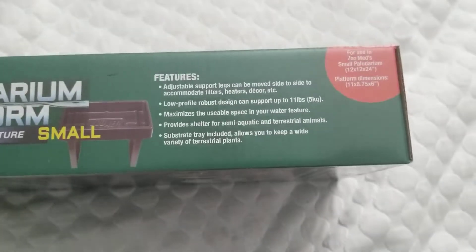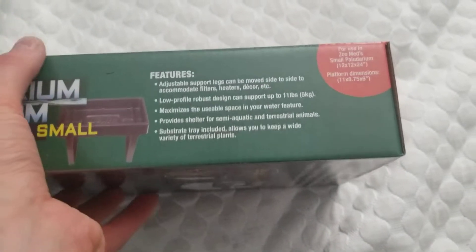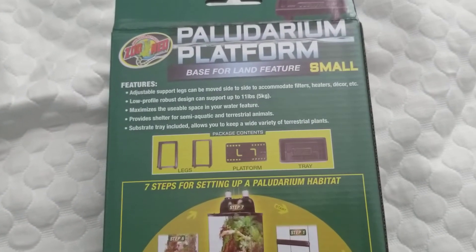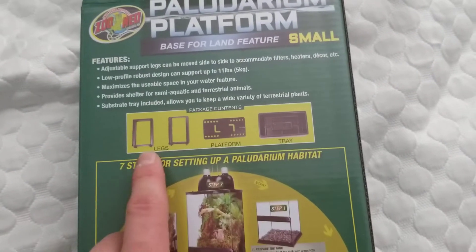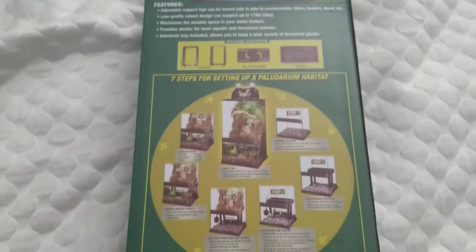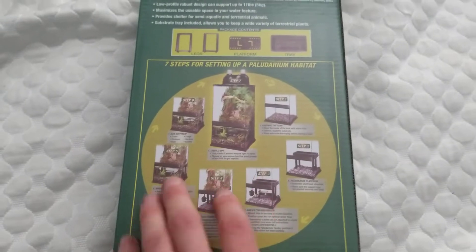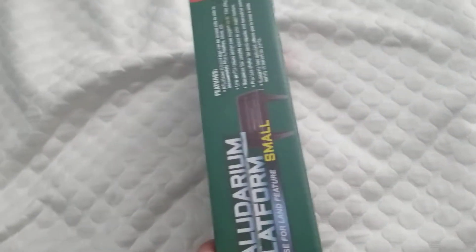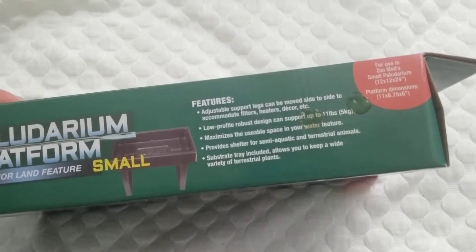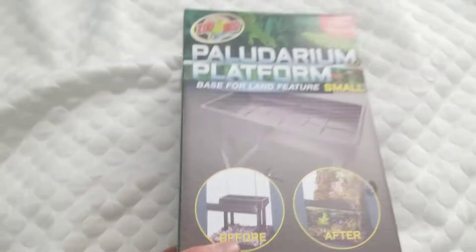If you guys want to read the packaging, go ahead and pause the video. The back just talks about the features. You also get two legs, you get the platform itself, and then a tray that the platform fits into. They also have the large version of this, which I have in my large Paludarium. This one is for the smaller Paludarium, or if you're going to make your own Paludarium.